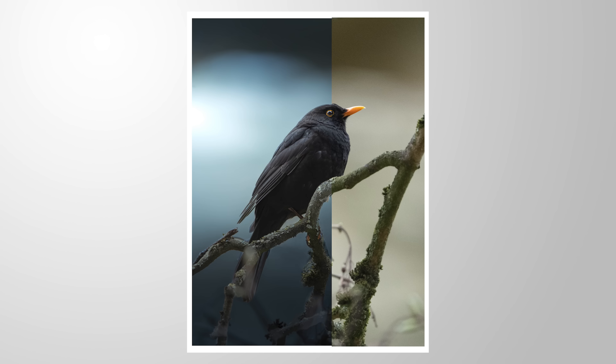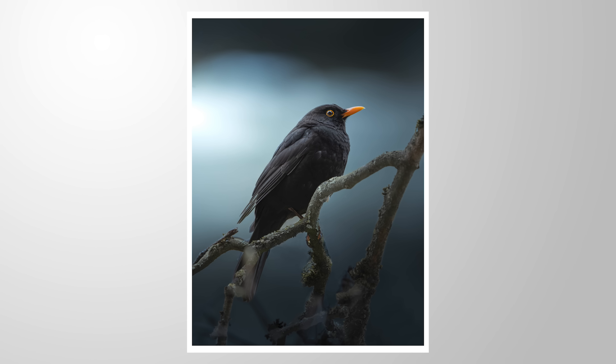Let's make this bird pop using nothing more than Lightroom editing. As always, you can follow along this Lightroom tutorial by downloading the profile from the link in the description of the video. And now let's begin.